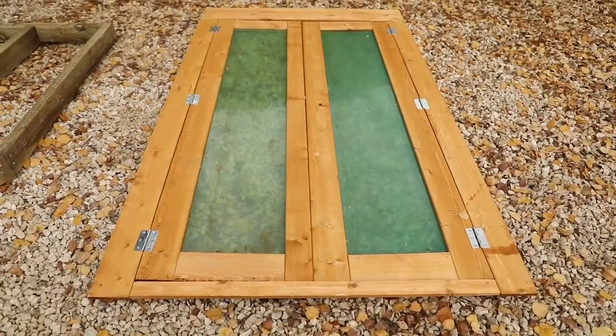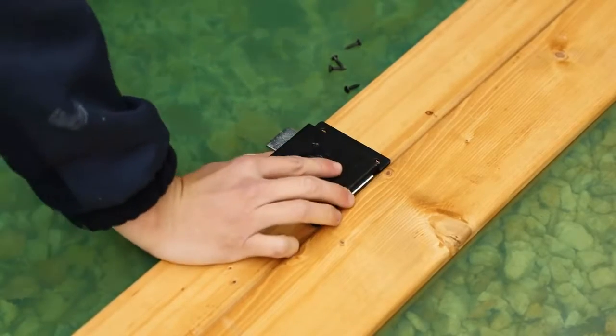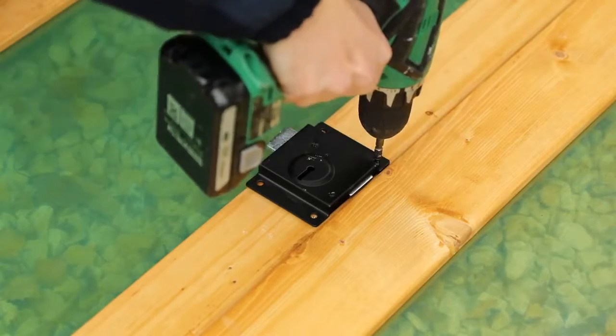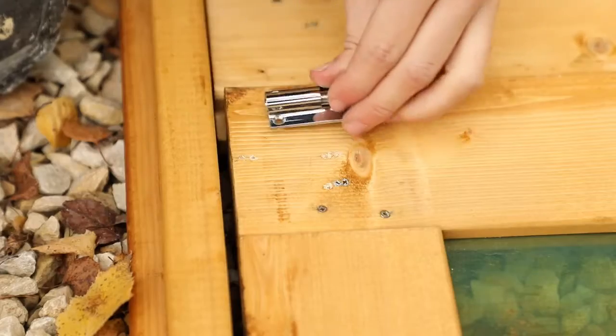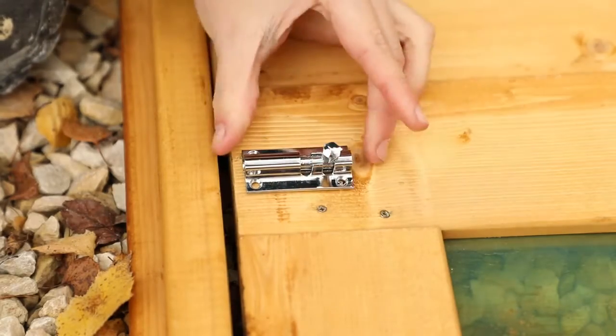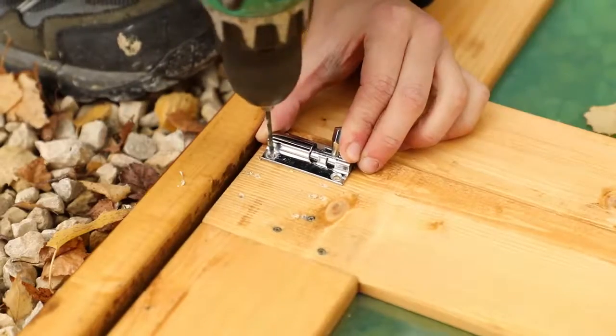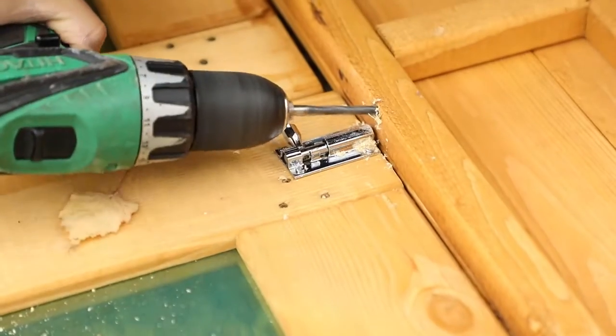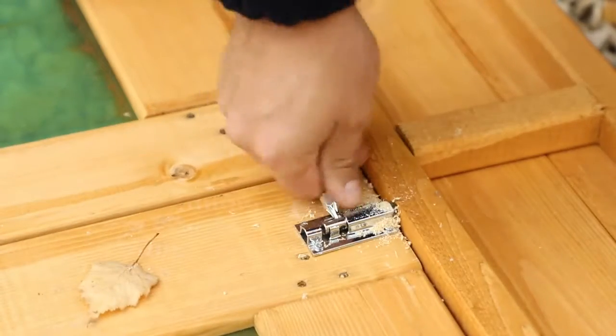Once complete, flip the door panel over to fit the lock. Align the lock over the keyhole before pre-drilling each screw hole. Secure the lock with 4 black screws. Place the small tower bolts at the top and bottom of the slave door and pre-drill through each hole. Secure each of these in place with 4 small screws. You will then need to use a 10mm drill bit to create a retaining hole in the top and bottom of the door frame.